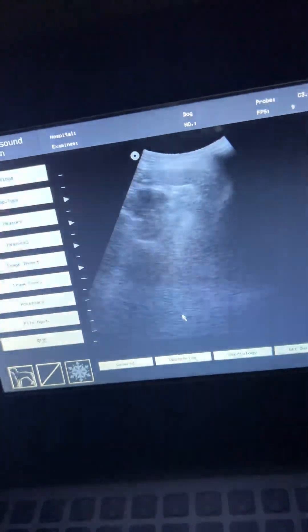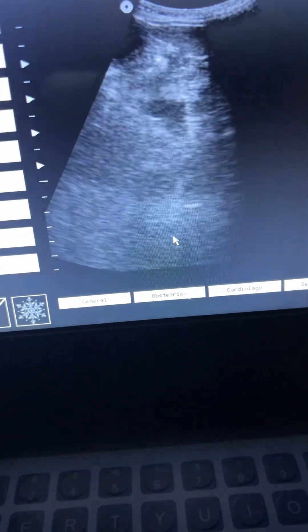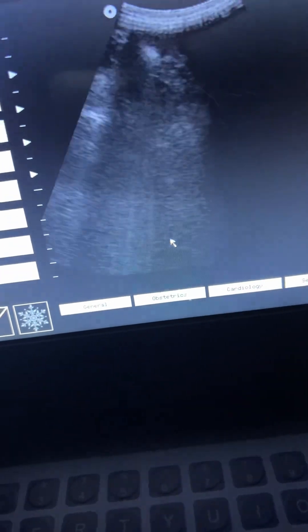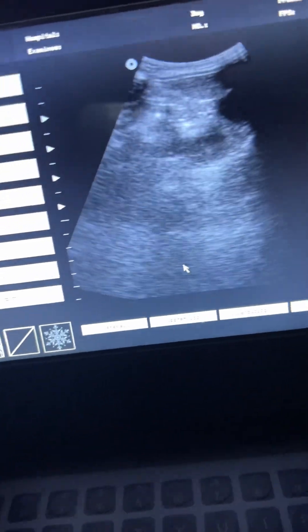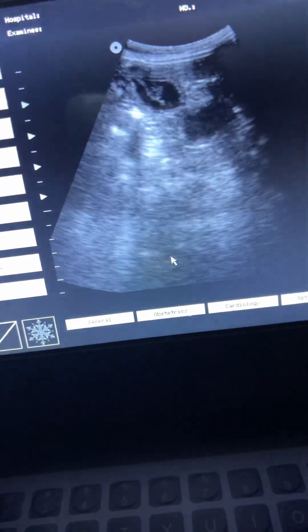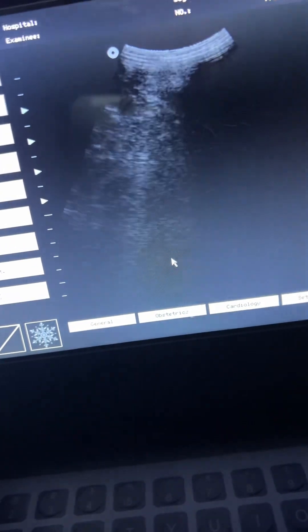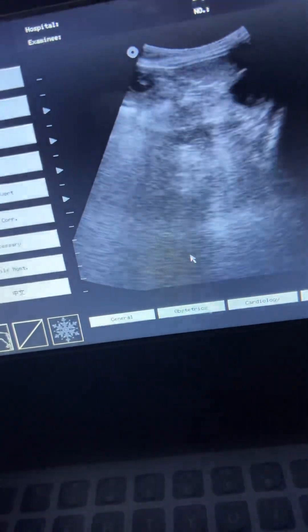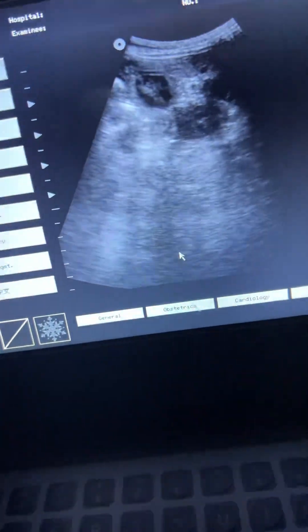Just doing a little quick count — it's just a quick video, something to look at. One, two. Like I said, you always want to take into consideration you're going to find one big dark circle and it ends up being the bladder. I don't think her bladder is full, so you really can't even see her bladder right now to be honest. I want to say that's like the bladder right there.